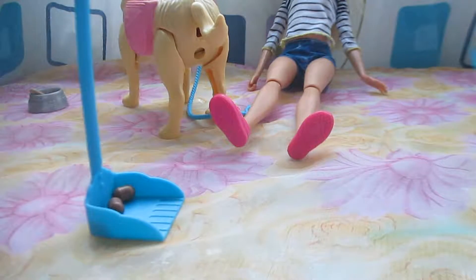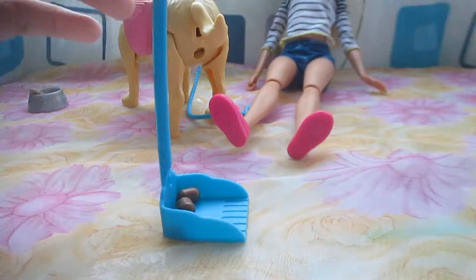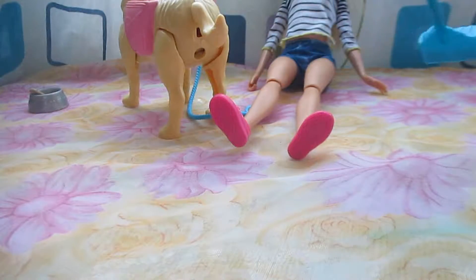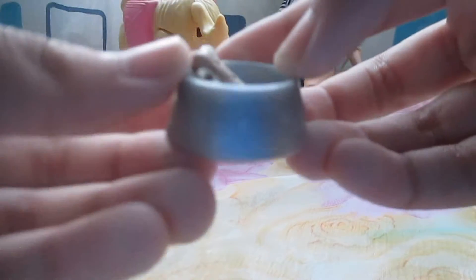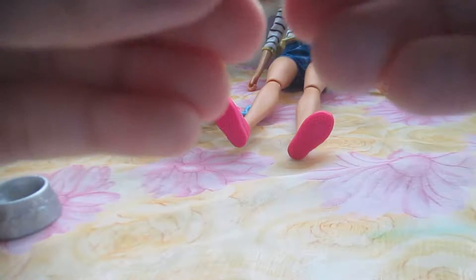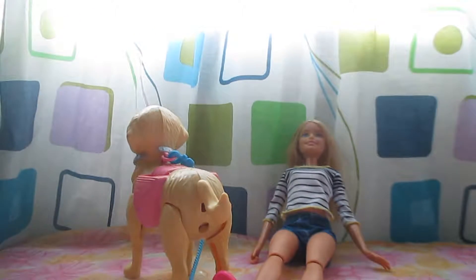By the way it has everything it needs. We have these accessories so that the dog can hold them. It is so fun. We have this thing which the dog can hold. And just take a look at this dog food bowl — it is like so cute.